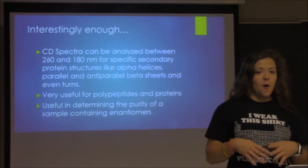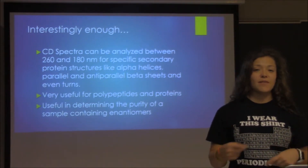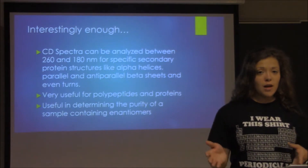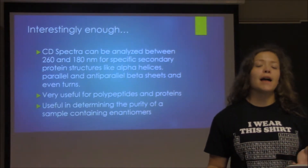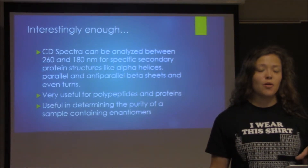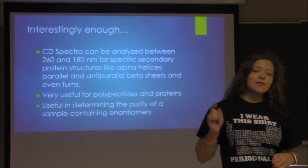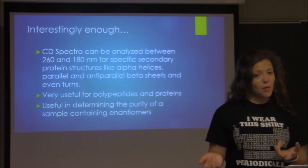CD is also very useful in determining the purity of a sample. If you're looking for a specific molecule, for instance in a tumor, you can use this to make sure you got what you wanted. I actually encountered this as a purity application with hemoglobin — one of the studies for my senior research used circular dichroism to make sure they got the correct hemoglobin that they wanted.